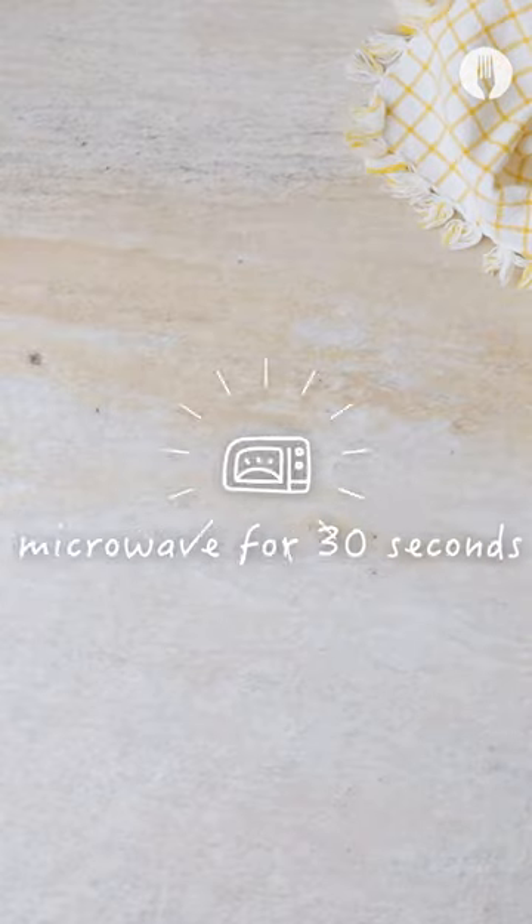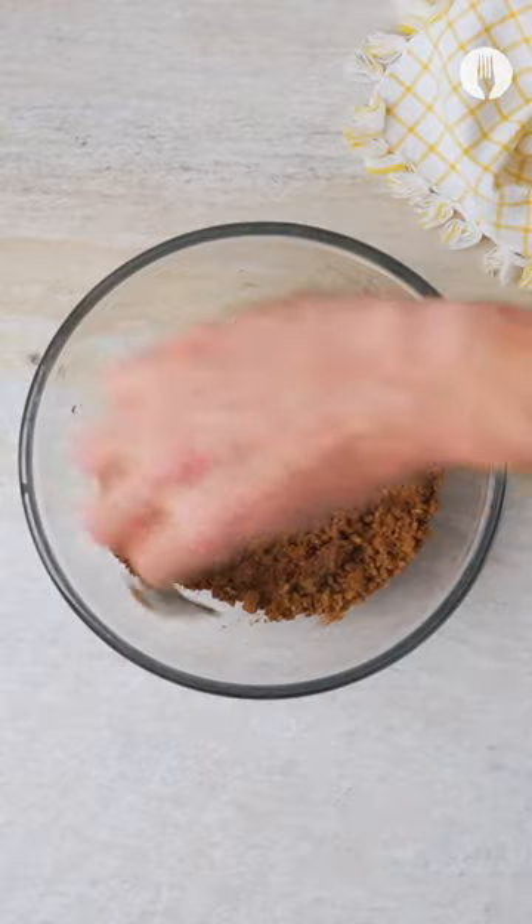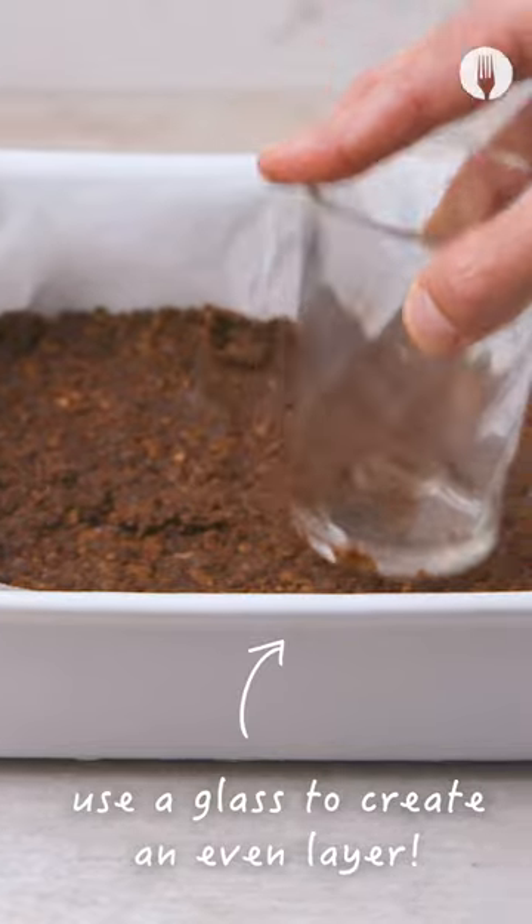Start by crushing those choccy biscuits and throw them in a bowl and microwave for 30 seconds. Add water to bind, give a stir and level out in the baking dish. Pro tip: use it last for the pressing.